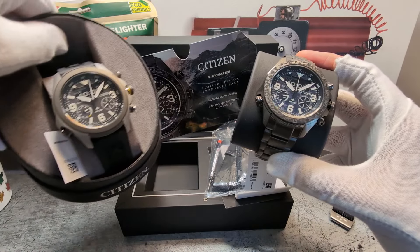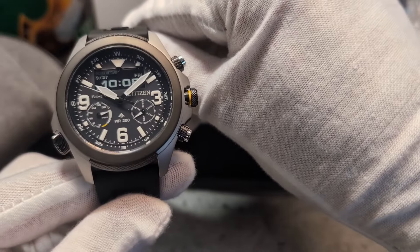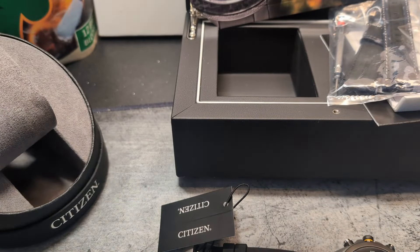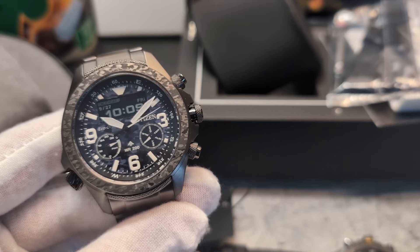When Citizen make big tool watches, they do so without reservation, and these fit that bill perfectly. Some will lament that the vital statistics are slightly more 'Mrs. World' than 'Miss World,' but the upside is that these are designed to be hard-use watches, and the brand has shown clearly over the years that it can do that very well indeed.